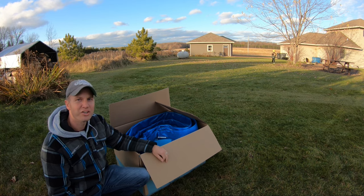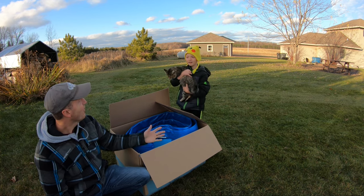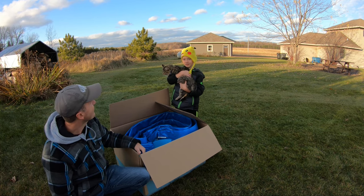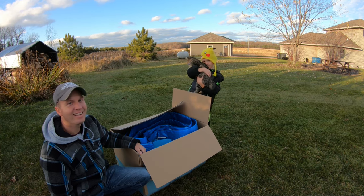It looks like I finished just in time. Dad, what did you do to my trampoline? Well, I took it down. I showed everybody how to take it down for the winter. Well, I can't play on it anymore! Thanks for watching.